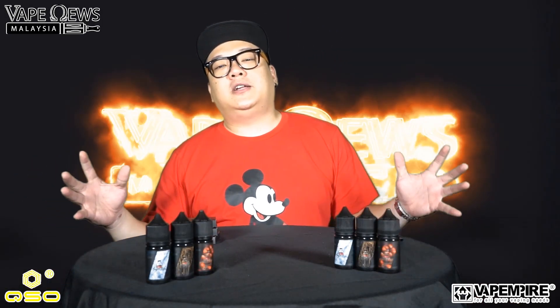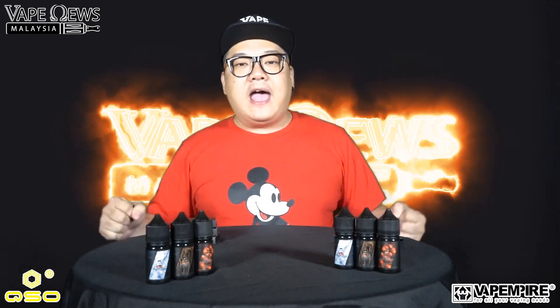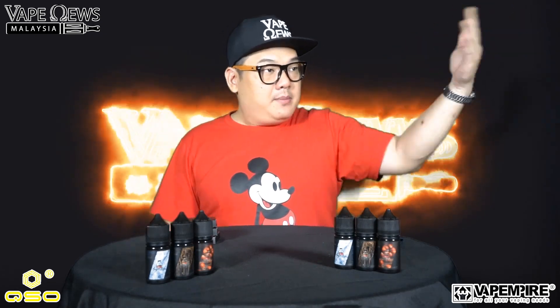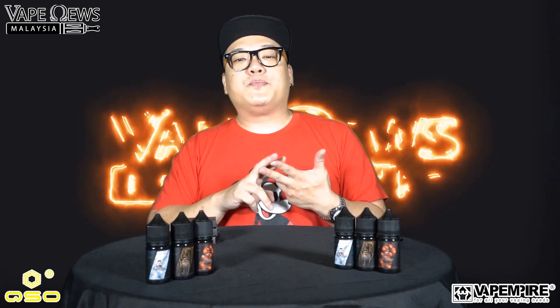Welcome back to another session of Vape News Malaysia vape review. Today we have Adrian Lo's flavors — Jai Sugar Lab flavors — which is a salt nic version. I assume all of you have tried his free base version of the serai flavor. This is the next lineup from him, the salt nic version, and there are three of them.